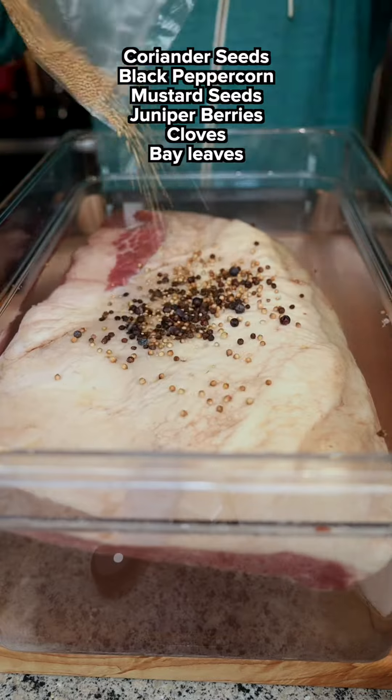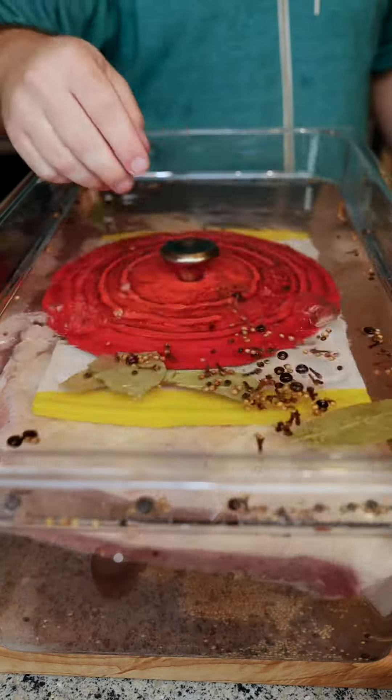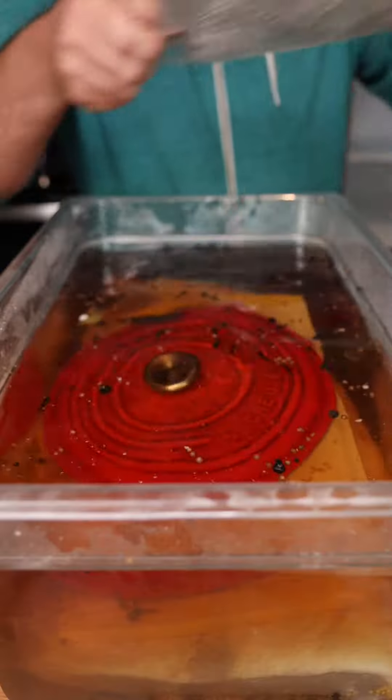We're going to start with our brine, which is salt, pink salt, and sugar, add in a bunch of other flavor boosters, and throw it in the fridge for a whole week.